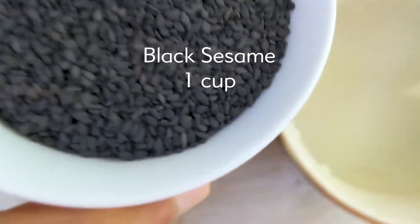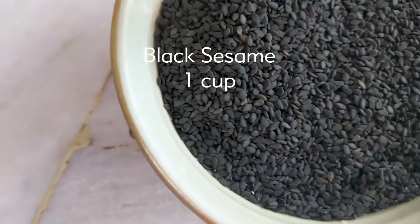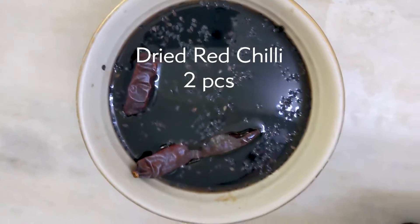First of all, I would like to thank my friend Tanisha, who is from the region and was very kind enough to share this recipe with me. We will take black sesame and soak it in water for a few hours. Two black chilis — if you like it spicy, you can add three to four.